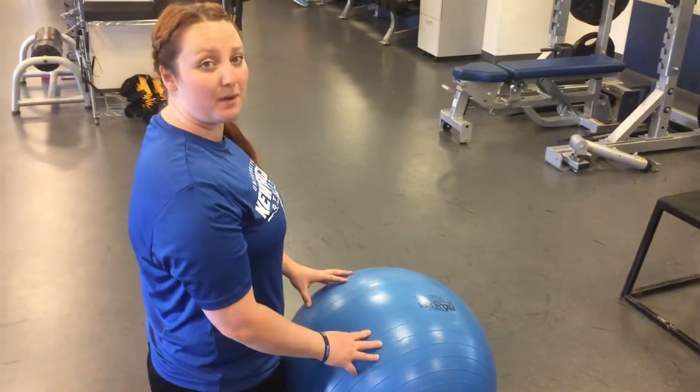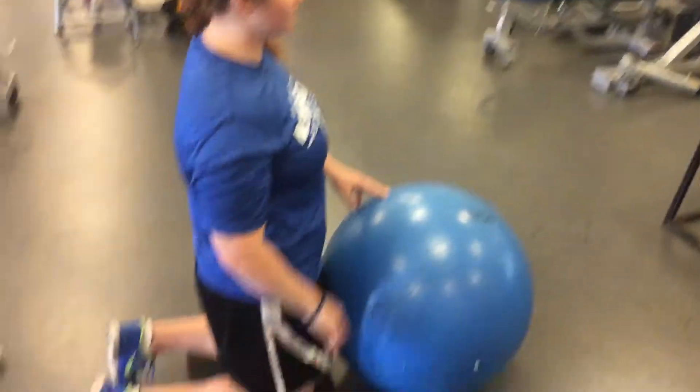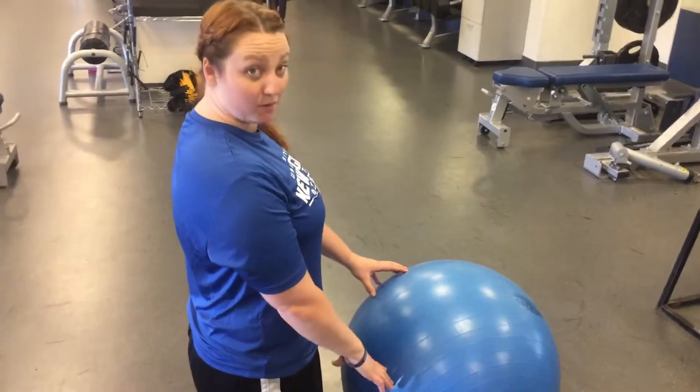Alright, so we're going to do a stability ball roll-up, a big anterior core exercise. We start tall on our knees, toes are tucked, hands on the ball to start, a little bit out away from your quads.